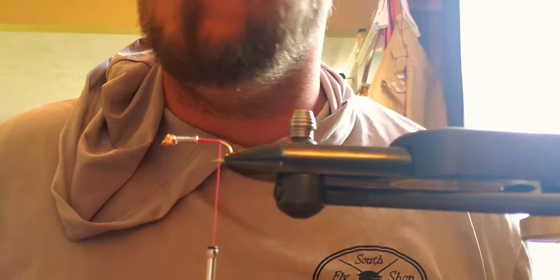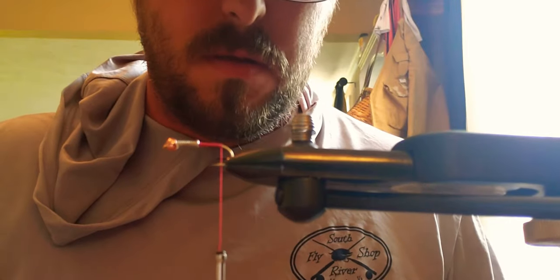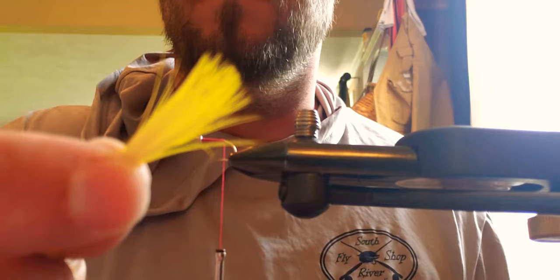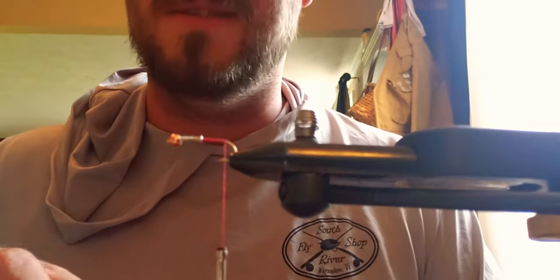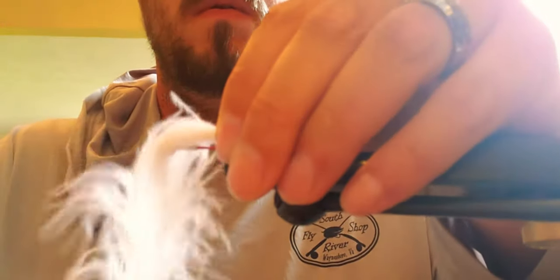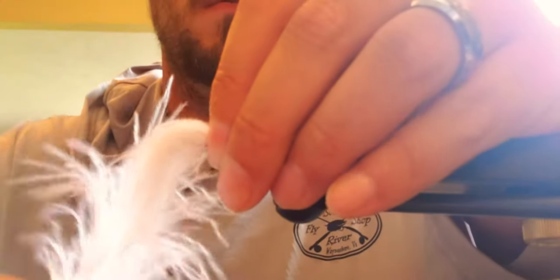Then wrap back to about where the barb is. For those of you who fish barbless, it's easy to mash down the barb when you go fishing, or just use a barbless hook when you tie this. Next thing to do is take some white material — I sometimes use yellow, but I'm going to go ahead and use the white because I like the white.